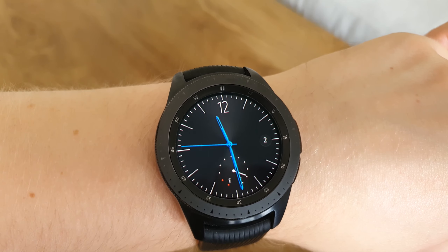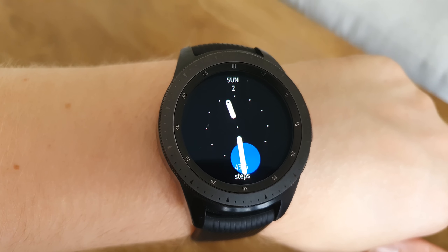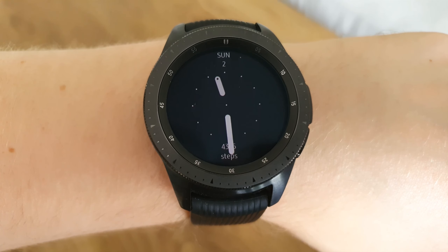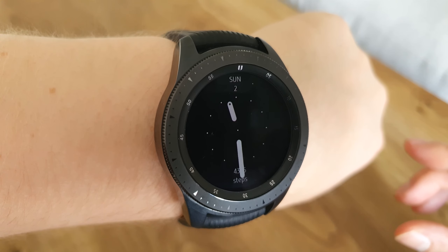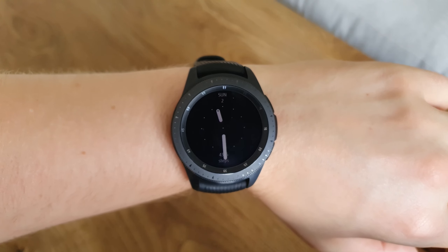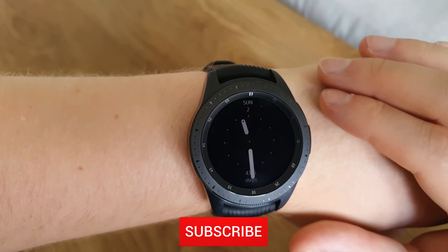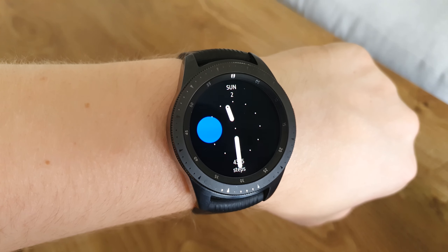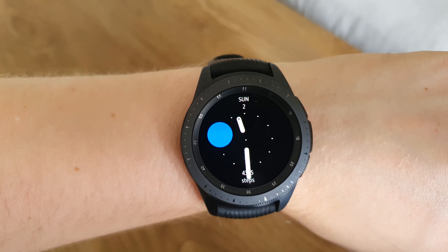In at number three is the Steps Circle watch face. This looks very similar to the first one — the 90 Saver — in that it has the black background, white dials, and that blue accent, except this time the blue dot is slightly bigger and, you guessed it, this one shows your steps.